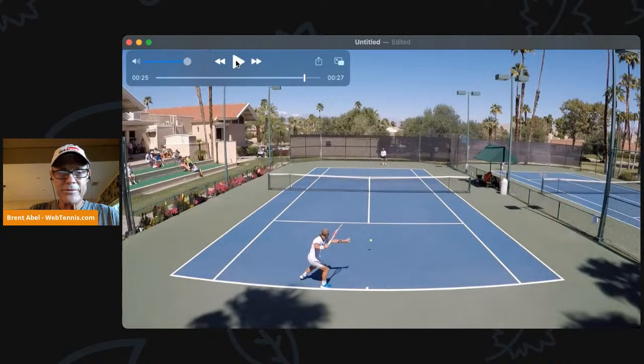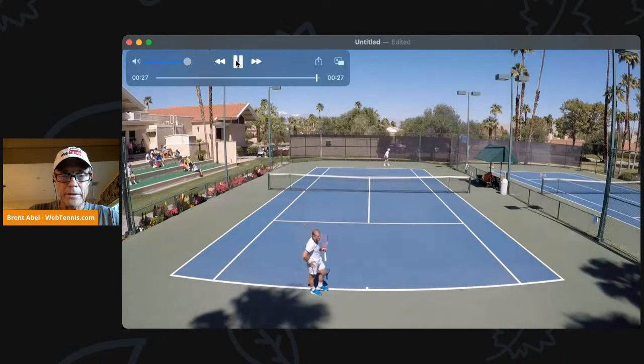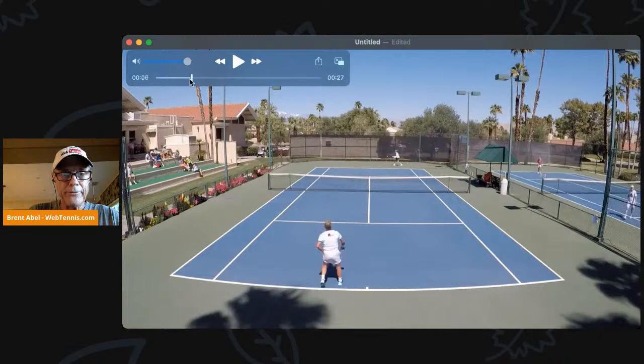That can get you into trouble sometimes — anticipating what your opponent's about to do based on what you would normally do in this situation. So this is a tough one to read. From right here, could Glenn hit a drop shot? I think he could. Obviously, he can't. So this is sort of a classic, not an extreme inside-out forehand, but it is from his backhand side. And he gives it some more shape. And there you go.